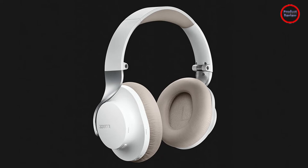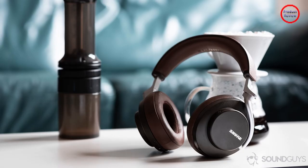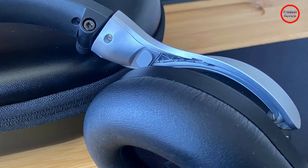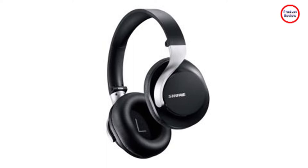But despite their sleek appearance, they're actually quite heavy at 11 ounces. To put that number in perspective, Sony's WH-1000XM4 weigh 8.9 ounces and the Bose QuietComfort 45 weigh just 8.4 ounces. That a set of cans are on the heavy side doesn't mean they'll necessarily be uncomfortable — after all, Apple's AirPods Max are a beefy 13 ounces, yet they remain comfy thanks to their innovative mesh headband and excellent clamping force.